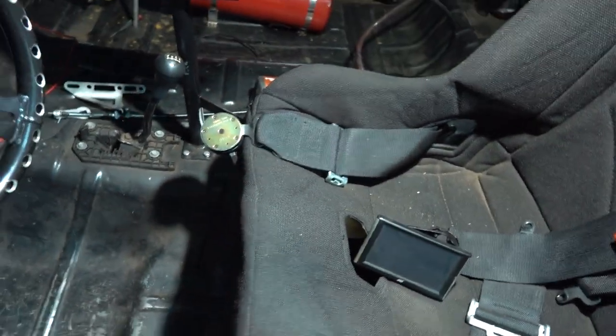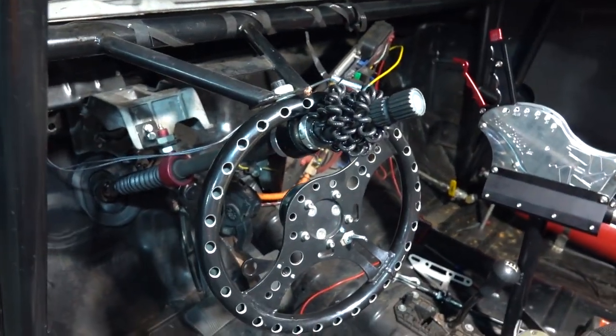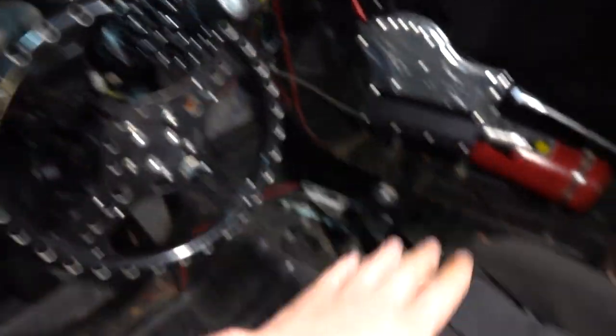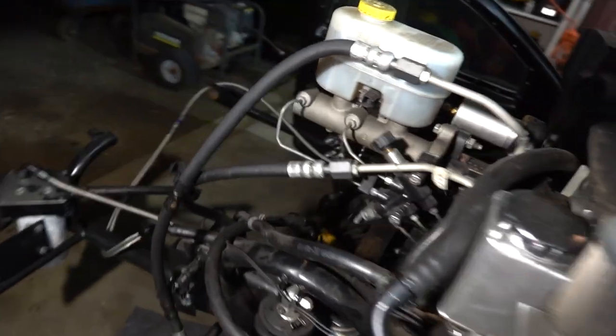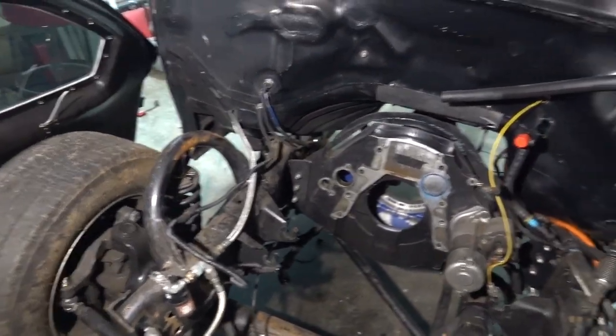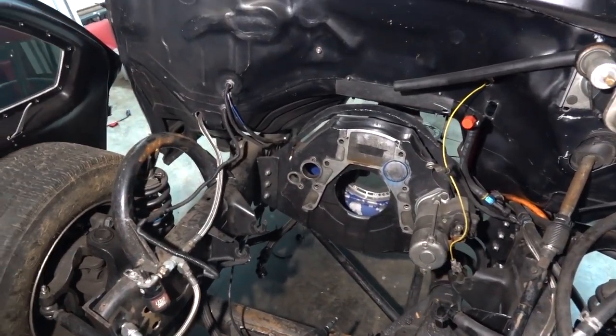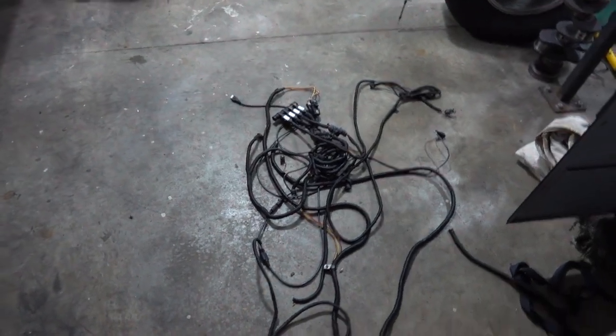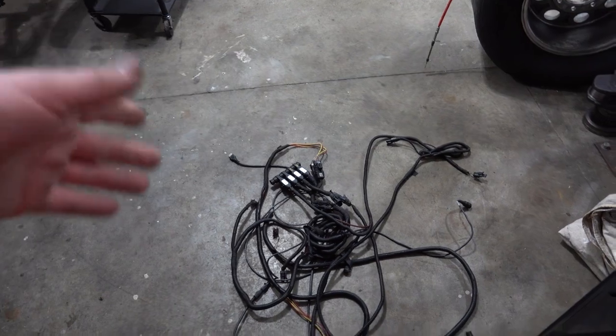That's pretty much all we used our Edge for. We're going to go to a better logging setup — whether we'll have it for the Wagler race or not, I don't know. But we definitely want to go to a dash of some sort. We got rid of some wiring up in the engine area too, so it's looking a little better. To do the Pro Street stuff and be competitive at a Pro Street level, we need data. We need to learn more about the truck — what we're doing, what went wrong in the past, what went right. Data is going to be king.